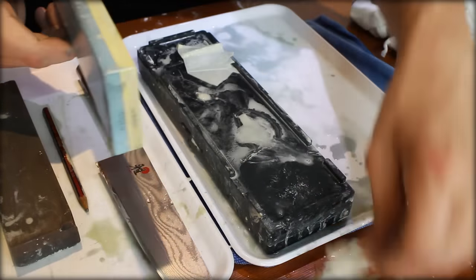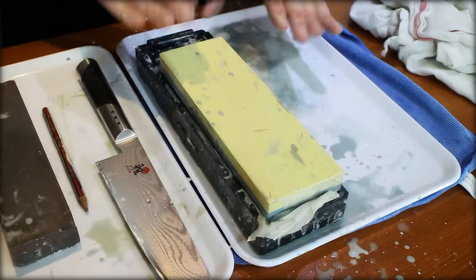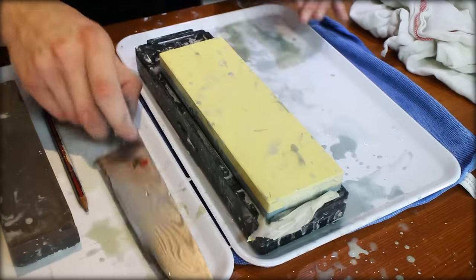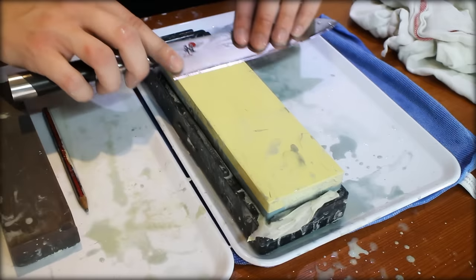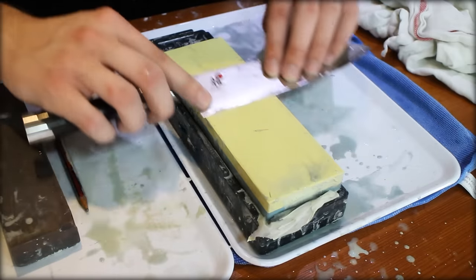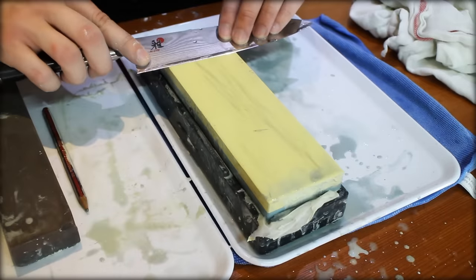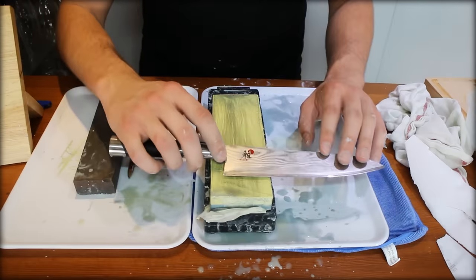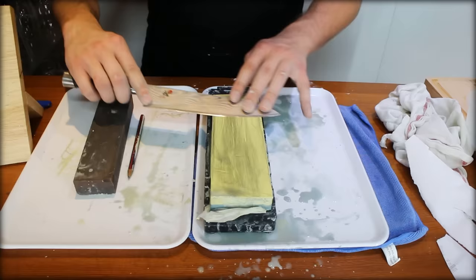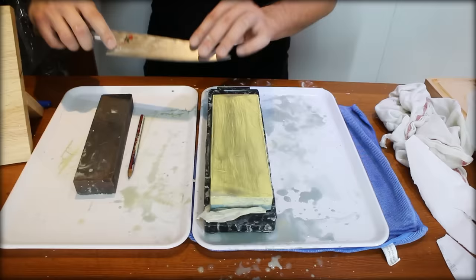Now we flip over to the 8000 grit. What you're doing is polishing the edge to its final stage. Put a little bit of water on it, keep that same 10-degree angle, and simply drag back and relax — don't put too much pressure. Slowly move down to the belly of the blade through to the tip. Once you feel you've finished completely polishing the blade, do just a couple of nice simple strokes on either side throughout the entire length of the blade, just to unify the entire surface.